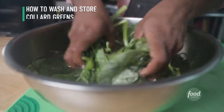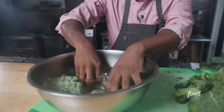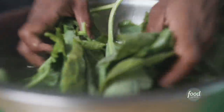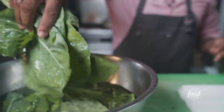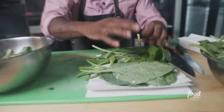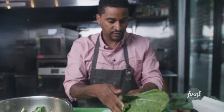Let me show you how to wash the greens. I have a bowl here with water, and what you're gonna do is take the greens apart, make sure they're not sticking together, and anything that's stuck to your greens, get it off while you're washing them in this bowl. Then take some paper towels, put them on your cutting board, take some of your greens, shake them off, and lay them down on the paper towel. Don't put too many because you want to really get them nice and dry.